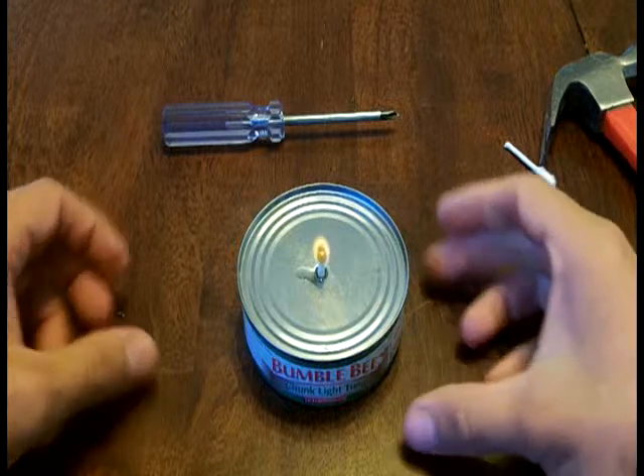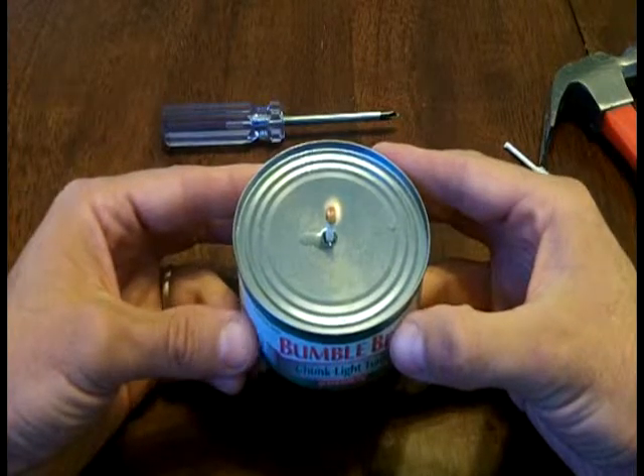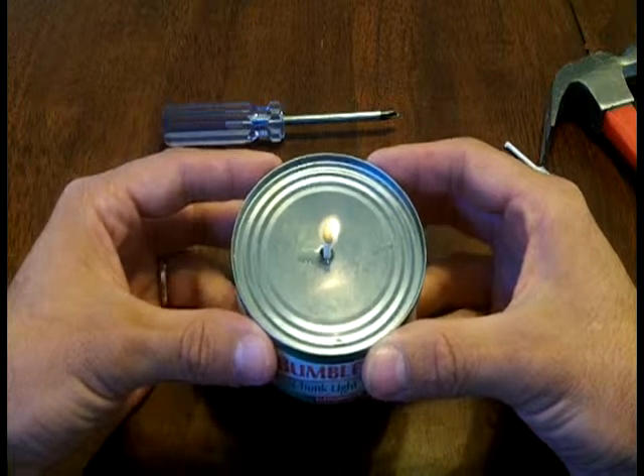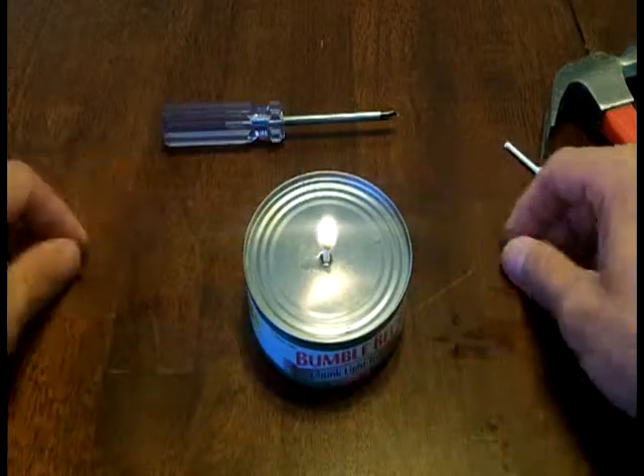There it is, simple as that. So I tested this out several times and recorded how long it burned for. I've gotten this to burn for three hours pretty much like clockwork. I did get one three hour and 15 minute burn out of it, which is pretty darn good for a can of tuna fish.